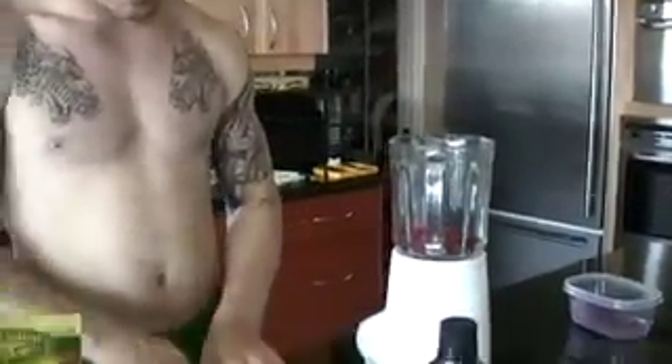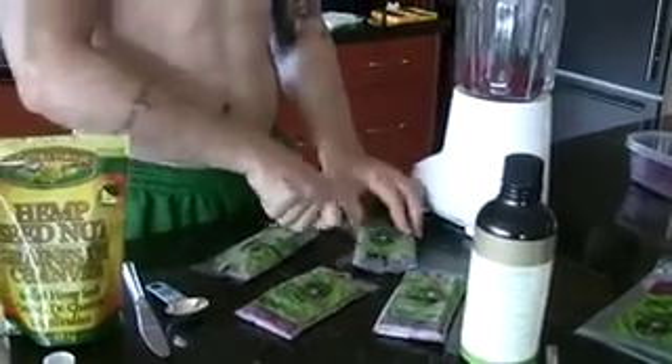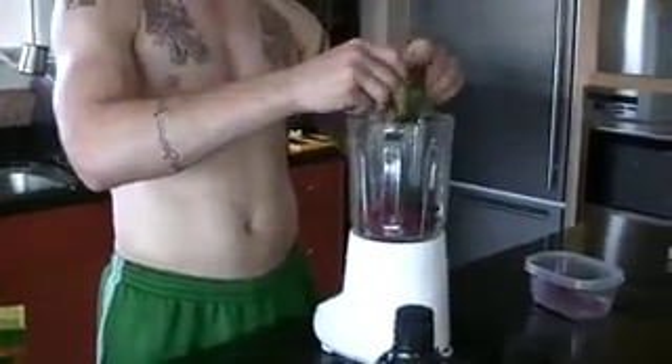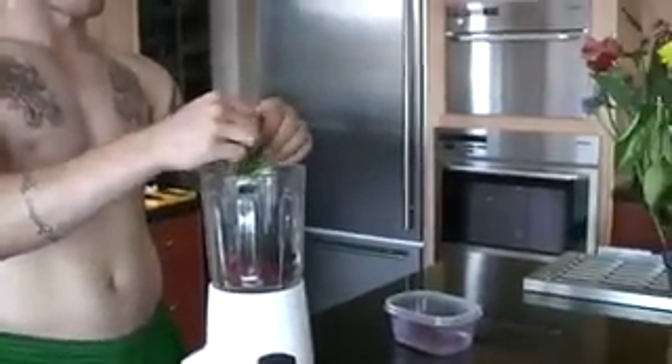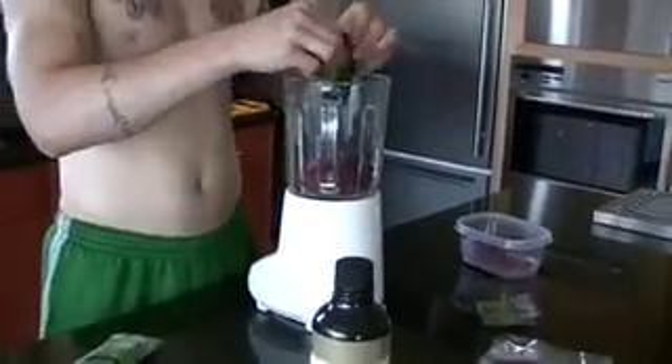Second, you just get the acai. You leave it out for about five minutes, let it soften up a little bit. You break it up so it squeezes out nice and blends. I've got a ghetto blender, so I need it to be kind of broken up for it to even start working. Just dump everything in.